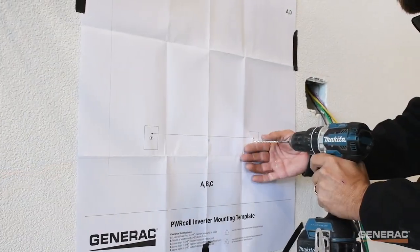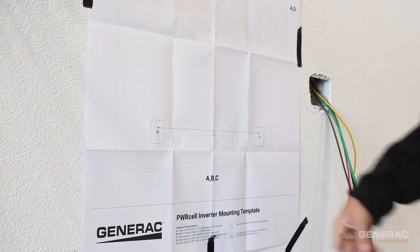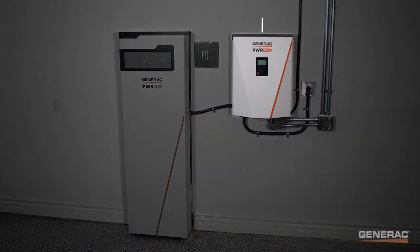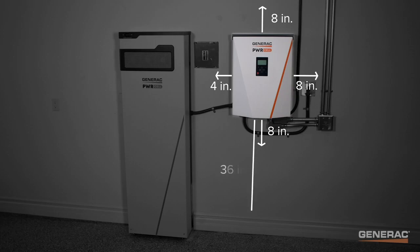All screws must engage with a structural member. Make sure that the inverter has at least eight inches of clearance on the top, bottom, and right sides for proper ventilation and lid operation, at least four inches of clearance on the left side, and is at least 36 inches from the ground.